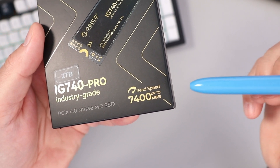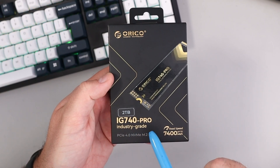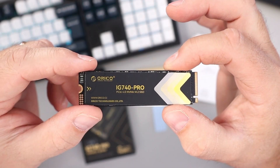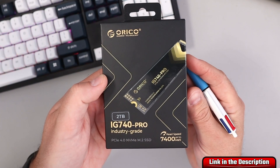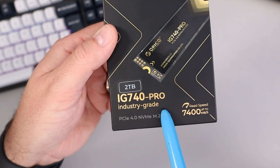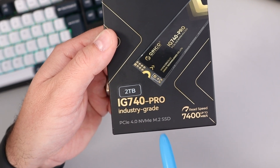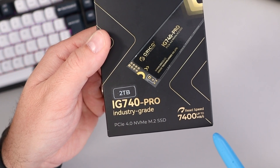With read speeds of up to 7,400 megabytes per second, this is the Orico IG740 Pro 2TB NVMe SSD. Today we're going to do a quick unboxing of this drive, show you what comes in the box, then I'll run a CrystalDiskMark speed test to see what kind of speeds we're getting. If you're interested, it is linked below in the description.